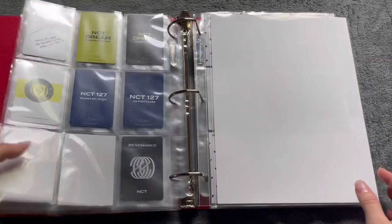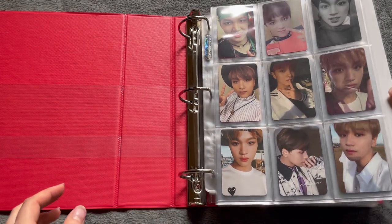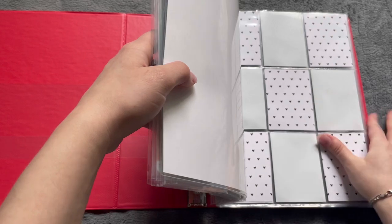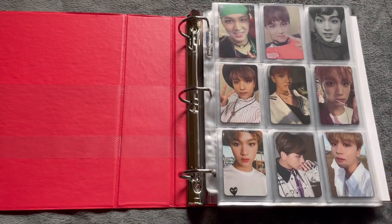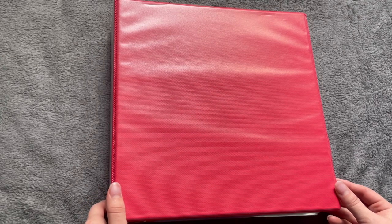This is it — this is my Haechan photocards. You can clearly see where Haechan ends and Woods starts, which I kind of like. So that is it for this video! I'm not gonna flip through them because sometime in June I plan to make a one-year-of-collecting video, which will be a flip-through, and I'll have more things by then. I've been collecting for a year — that's crazy. Thanks for watching, bye!